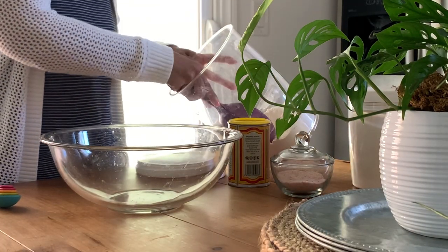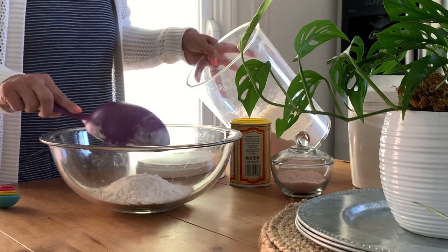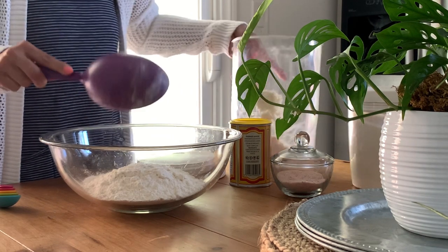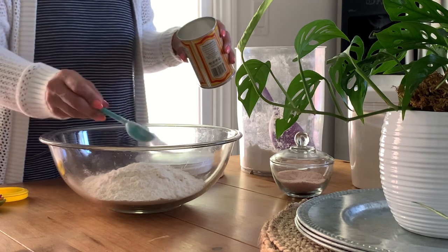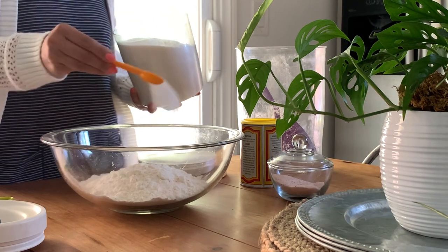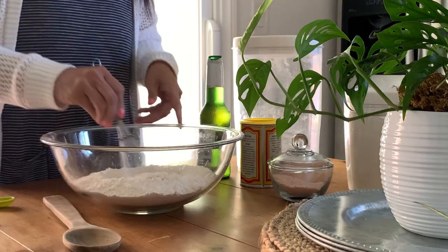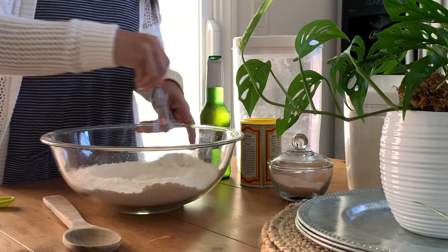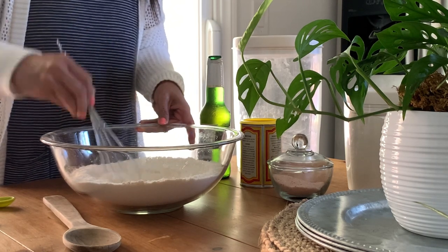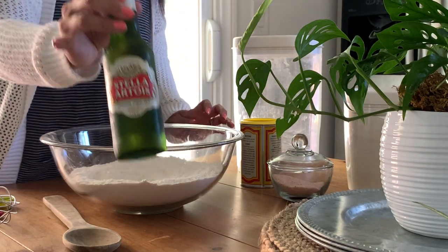Next up we've got pizza, but the twist is I'm using a bottle of beer we had in the fridge. We're not really huge beer drinkers but we had some leftover beer I wanted to use up, and I found a recipe for pizza dough that requires a bottle of light beer — recipe linked below. I ended up using Stella because that's all we had. I'm adding the dry ingredients and mixing them together. There is no yeast in this, which is one bonus — whatever is in the beer is going to make this fluff up.